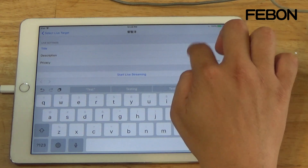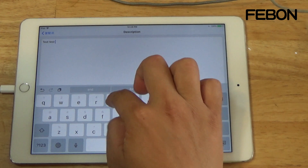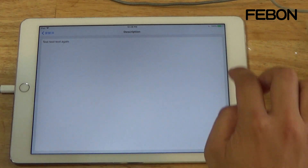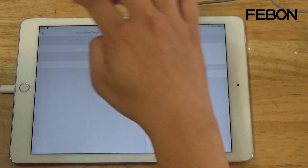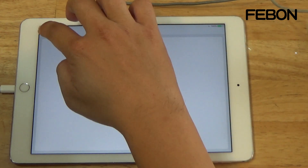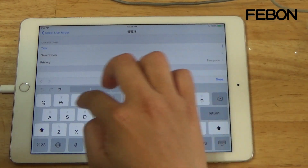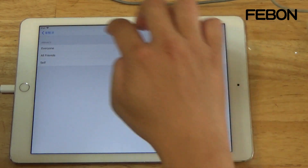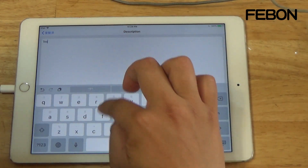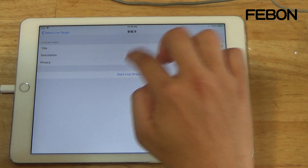Testing the stream — test, test, test again. Doing a few more test checks to confirm audio and video are working before going live.